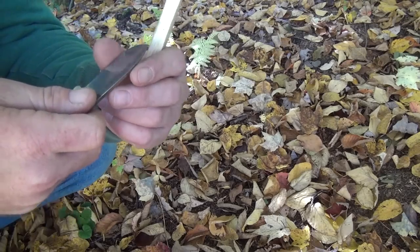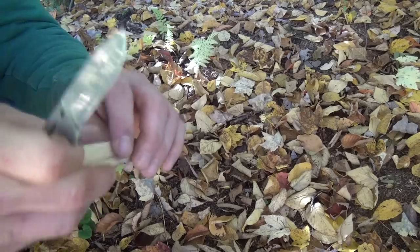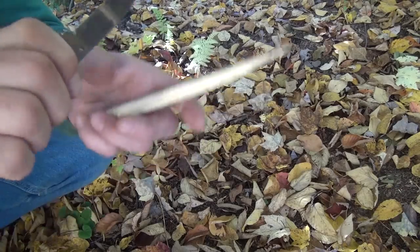I can't remember what grit I brought this to — it's probably like 2,000, maybe 1,000 or higher, maybe 3,000. Let's give it a try though. I forget the angle too.